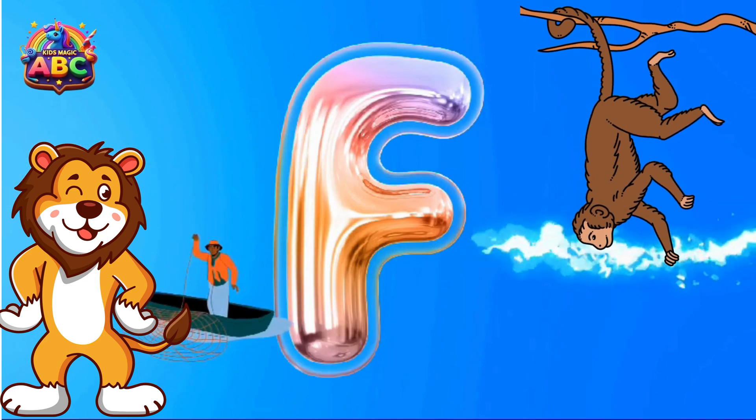K is for Kitten. L is for Log. M is for Music.